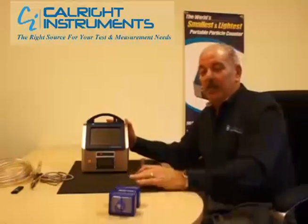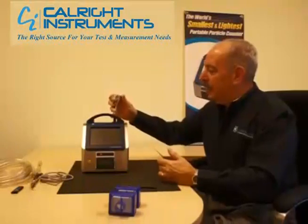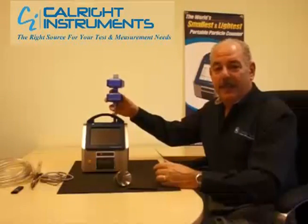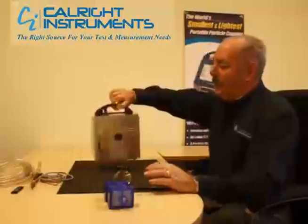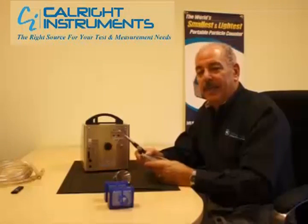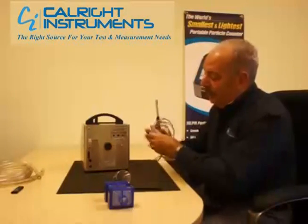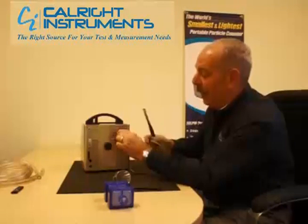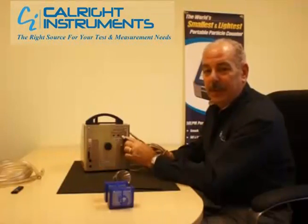The unit comes with an isokinetic probe — you just put it on the inlet — and a zero filter to zero the unit each time before use. It also comes with a stylus. Optionally, it has an environmental probe for temperature, relative humidity, and velocity from our KlimoMaster — a very accurate probe. It also has an external alarm connection as well as a differential pressure connection.